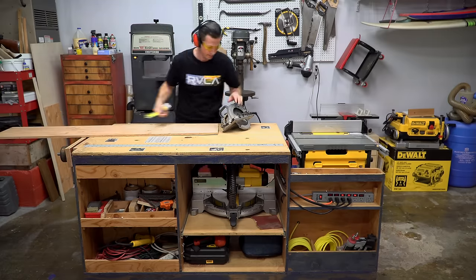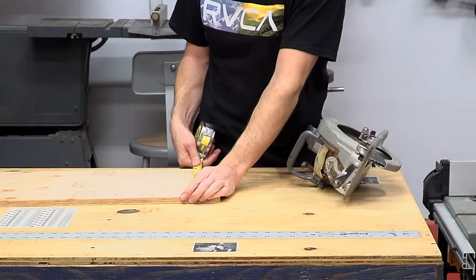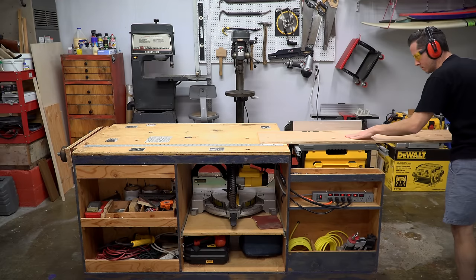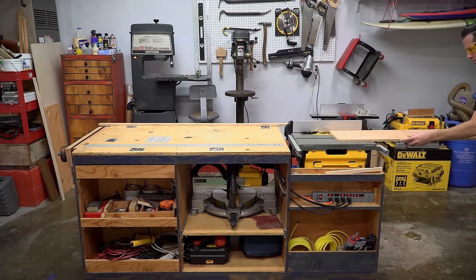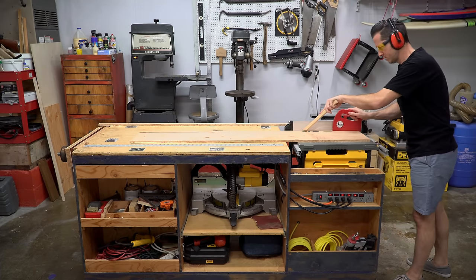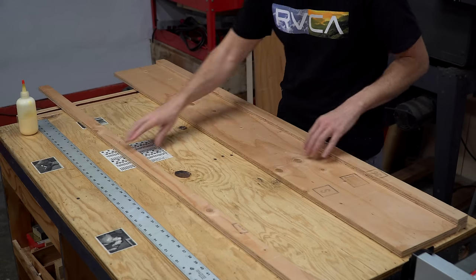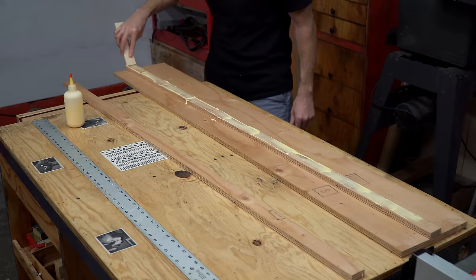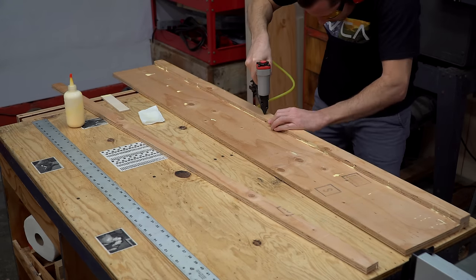I happened to have a scrap piece of three-quarter inch plywood long enough to make a track capable of cuts just over four feet in length, which is exactly what I needed. I cut a couple of two-inch strips to act as the guides for the saw, aligned the first guide with the edge of the track's base, and attached it with glue, pins, and screws.